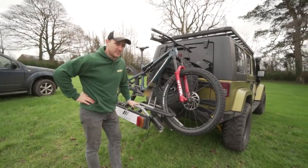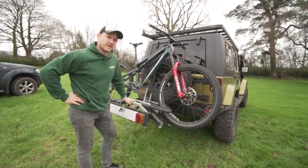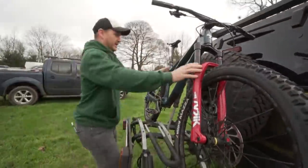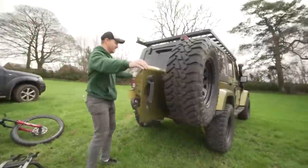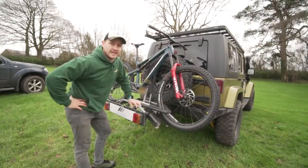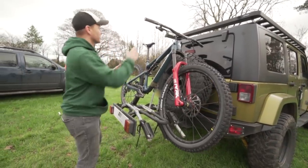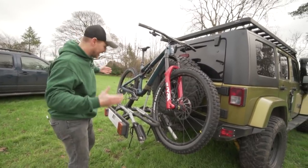The reason I'm building a new bike rack for the back of my Jeep is this one just doesn't work. I can't get into the back of the Jeep to get stuff out. The only way in is to loosen it, take the bikes off, disconnect it, take it all off, then open up the back. If I'm in town and need to put shopping in the back, I can't get in there — it's super annoying.